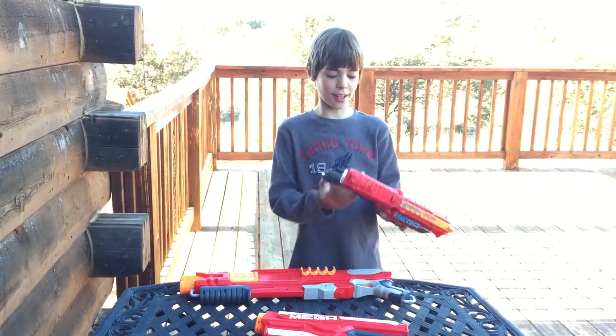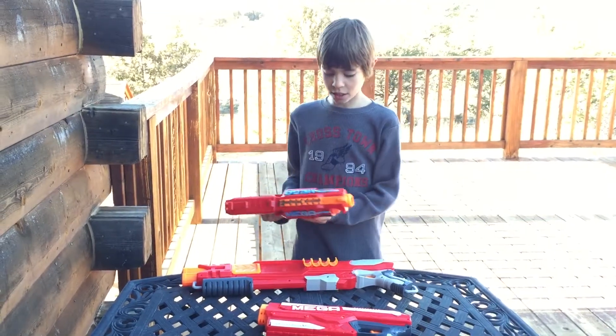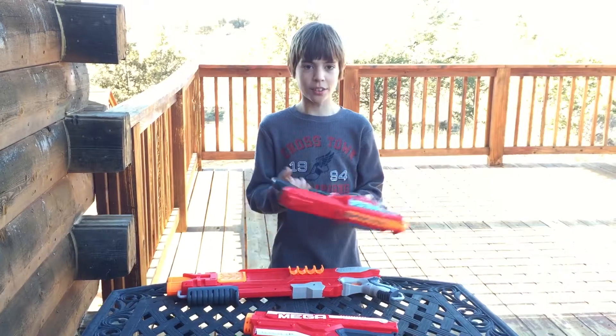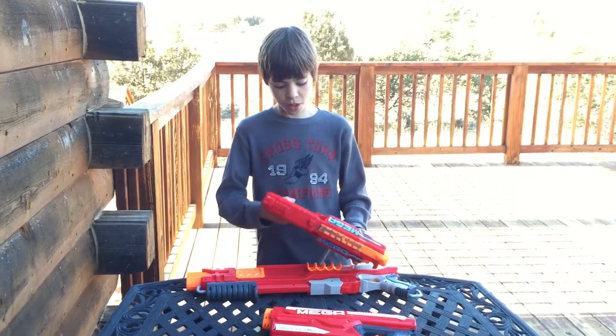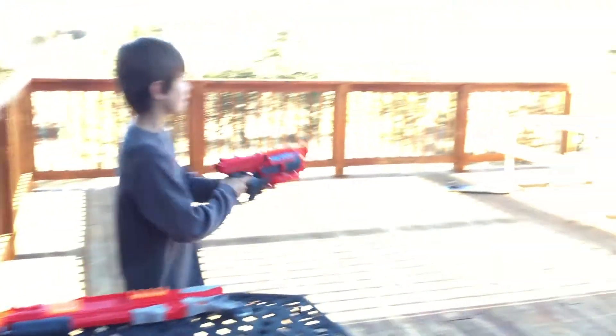What I like about this gun is it has a little guard here for your hand, so you can carry it out like this. You can also tie a rope here so you can put it around your neck like the other gun. This one is very powerful and goes very far, so I'm going to shoot it so you can see how far it goes.